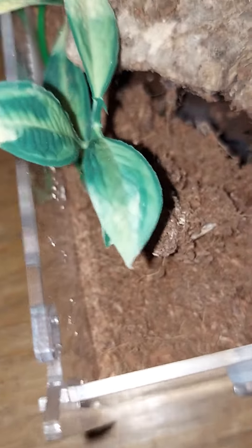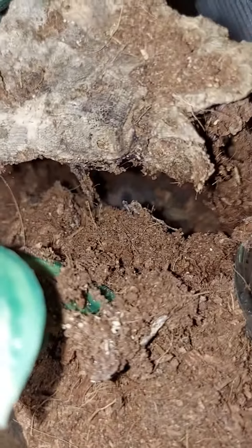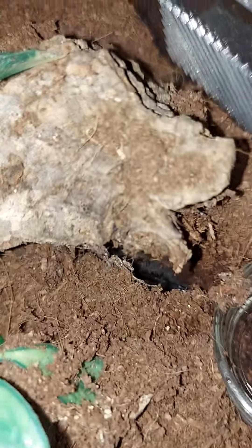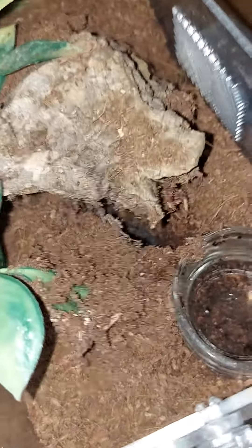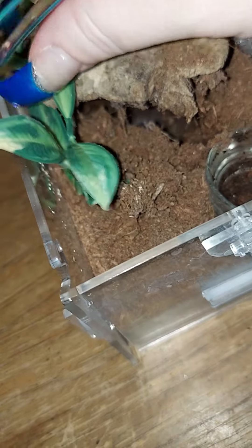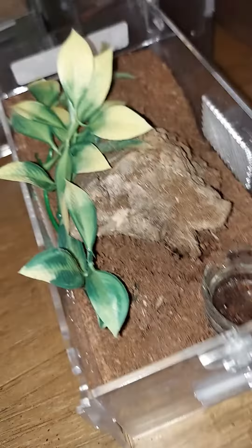All right, let's see if we want to check it. It's been a while — yep, that's another one molted. Two molts this time around so far.